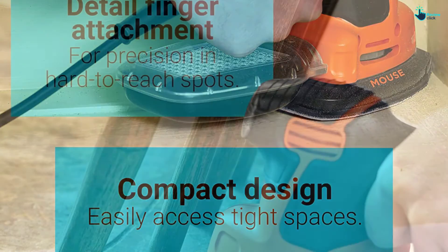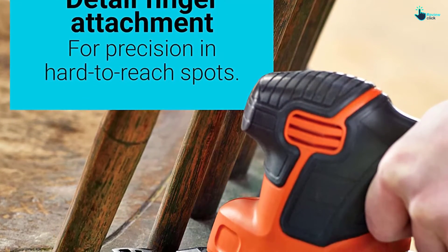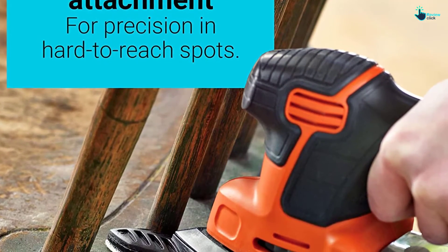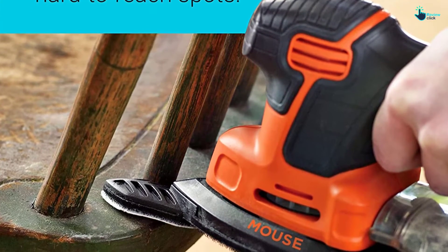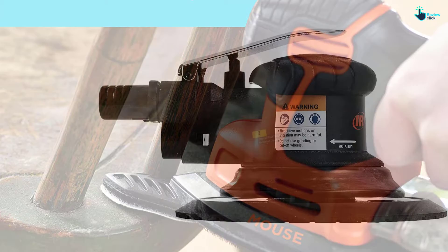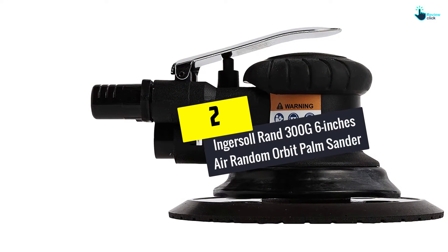There is a transparent dust canister that helps notify you when it's full. Its ergonomic design and compact size allow you to reach tight spaces while maximizing user control.